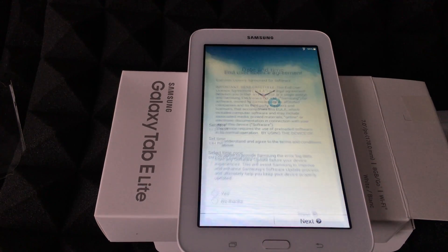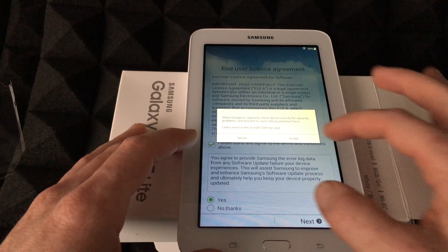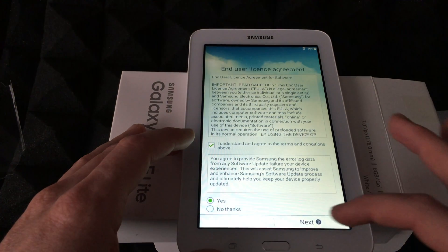Then just go Next, tap on Understand — yes, read everything — you have to accept this. Then hit Next.